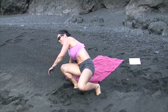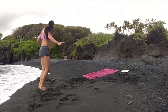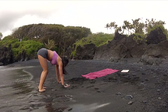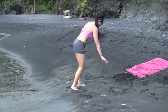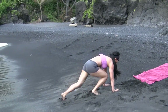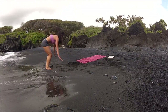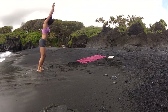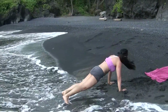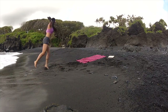Let's go for our burpee lunges. Just give me 2 seconds here. 1, 2, 3, 4, 5, 6, 7, 8, 9, 10.